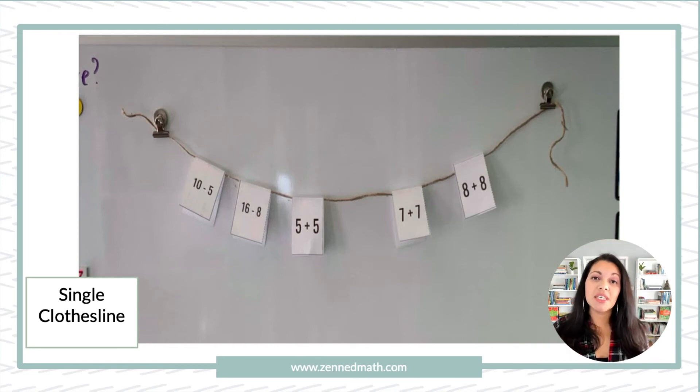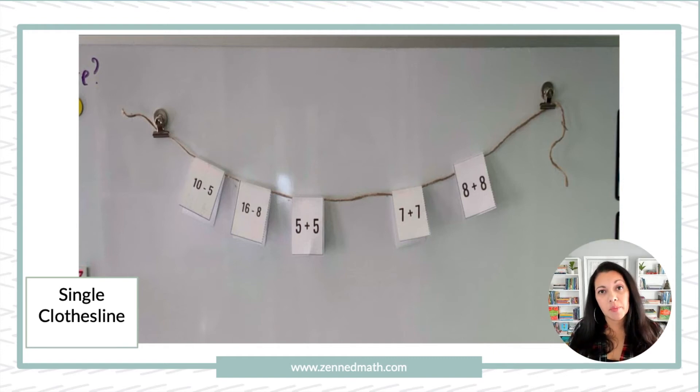Then I have 7 plus 7 is 14, 8 plus 8. I hold on to one card — let's say it's 18 take away 9 — and I can ask the students where should I put this and why. So not only are students placing their own cards, but I can prompt them with one I have myself. And if we look at this number line, my card is 18 take away 9, which is 9. That means it doesn't have a spot here, because 9 is less than 10 and I see 5 plus 5 is 10. So there's no room, which means I have to do a shift. That's what you're hoping students catch.